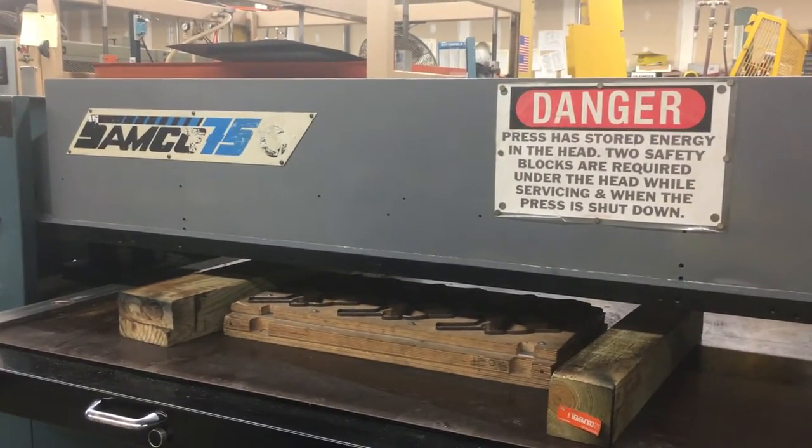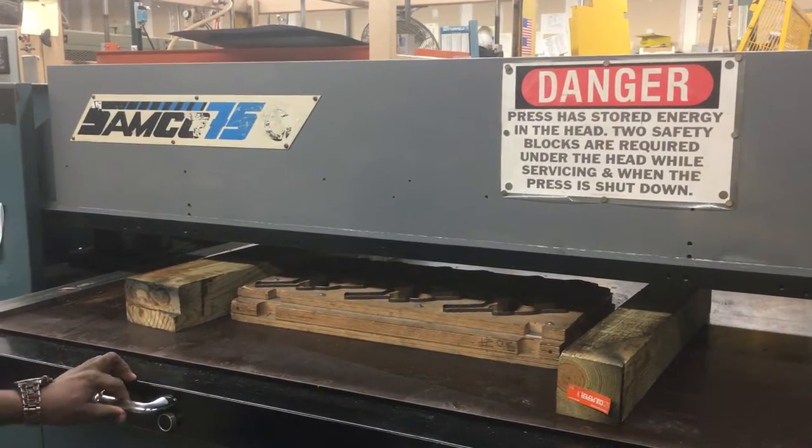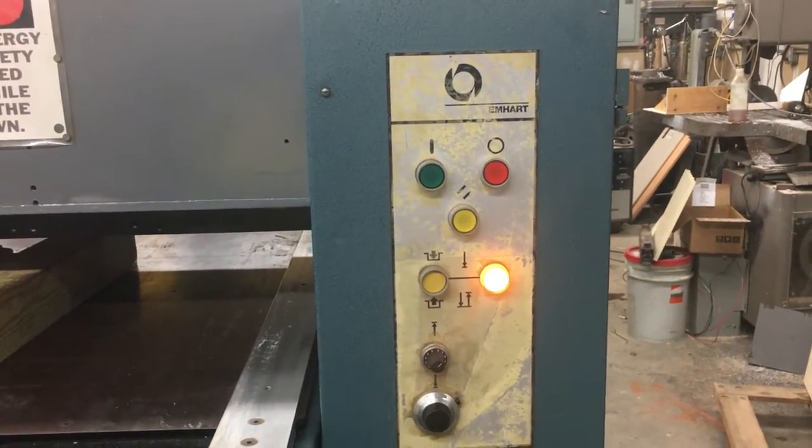In order to set up the machine, we need to put two wooden blocks in. Then we'll control the stroke. We'll press this button — this is to control the stroke.